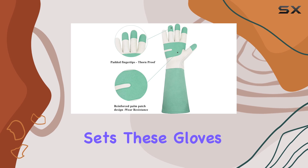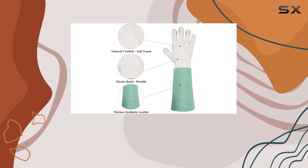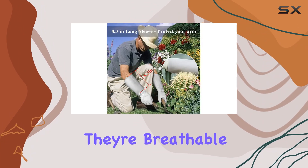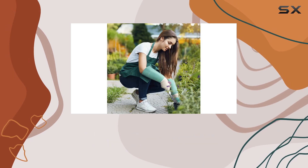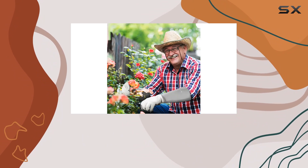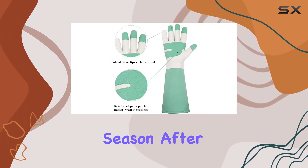What sets these gloves apart is their ergonomic fit and flexibility, allowing for dexterity while maintaining a secure grip on tools and plants alike. They're breathable too, which means you can garden for hours without feeling sweaty or uncomfortable. The reinforced fingertips and palms add durability, making them a reliable companion season after season.